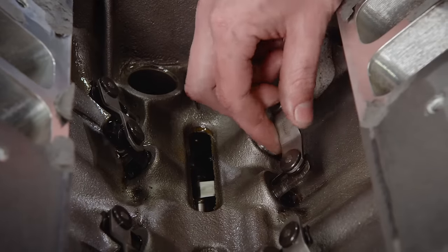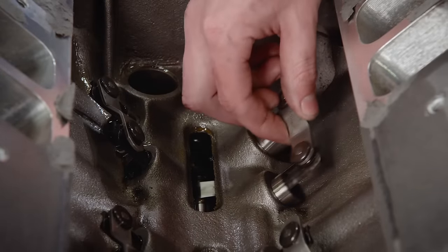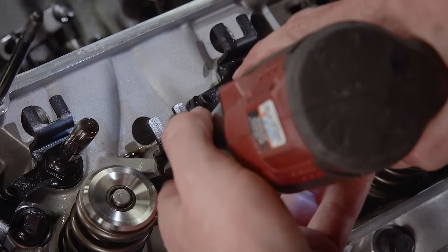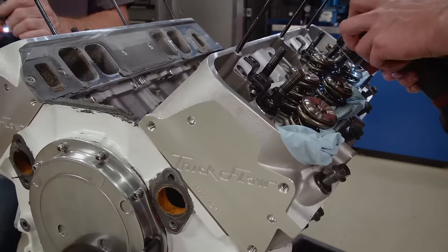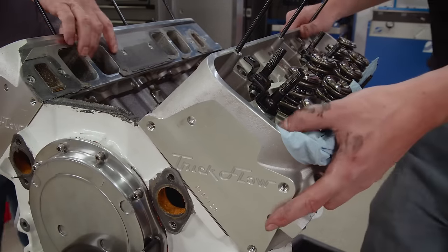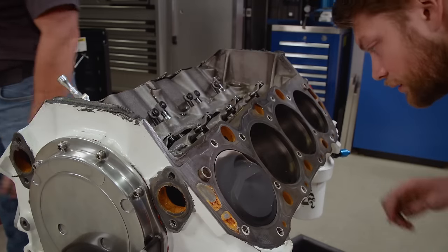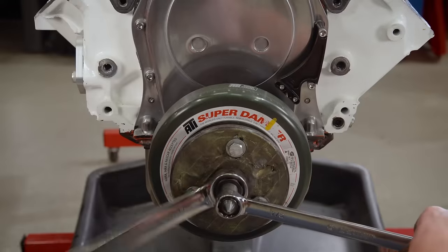This is a brand new build with only dyno time on it. The engine had no troubles and ran awesome, so we weren't expecting to find anything — but it's still a good sign that everything looks good with no abnormal wear. We'll remove some of the guide plates to get a socket on all of the head bolts. The ARP fasteners can be loosened up before removing the Trick Flow 365cc cylinder heads. When the carbon looks like you've spray-painted it on, that means everything's doing what it's supposed to in the combustion chamber.